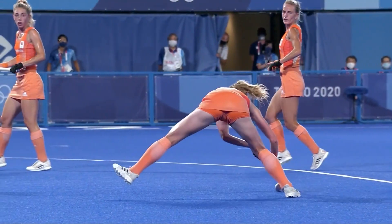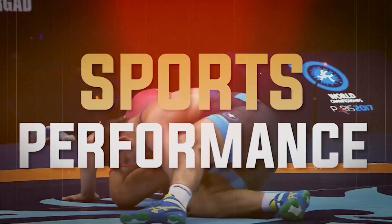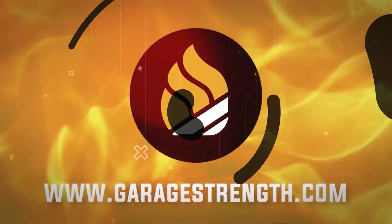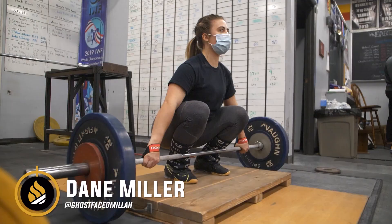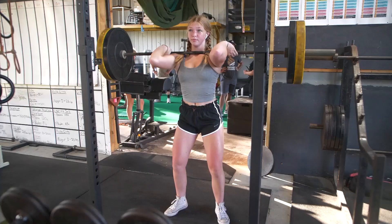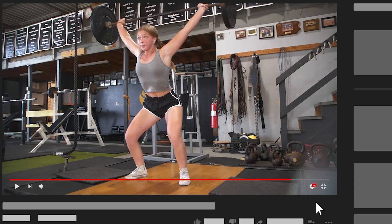We're going to go into all the keys behind strength training for field hockey. What's up, everybody? It's Dane Miller from garagestrength.com, and if this is your first time to the channel and you're interested in becoming a better athlete, a better field hockey player, a little bit quicker, a little bit faster, dominate out on the field — make sure you like, subscribe, and smash that notification button so we can help you become a beast.